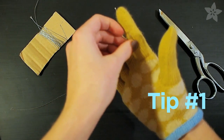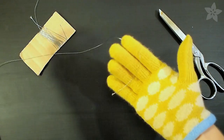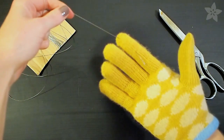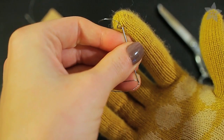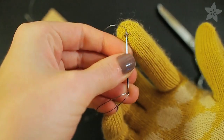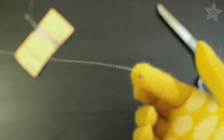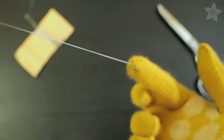A great beginner project for conductive thread is to make a pair of touchscreen-compatible gloves. Just sew a bit of conductive yarn into the tip of the finger, leaving the tails inside the finger of the glove. The yarn conducts from the screen inside the glove to your finger, so you don't have to take your gloves off to use your phone. This thread is stainless steel, but the fuzziness of the yarn will make sure it won't scratch the glass.